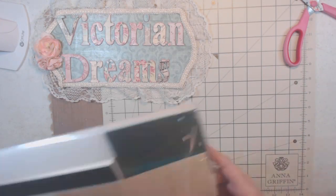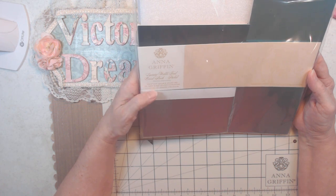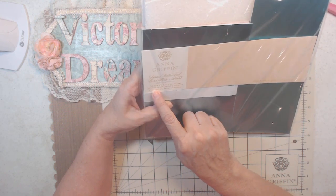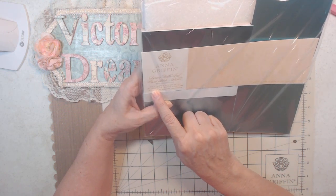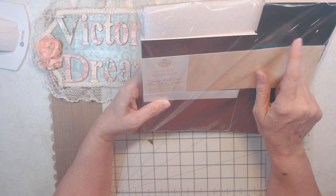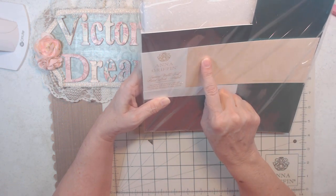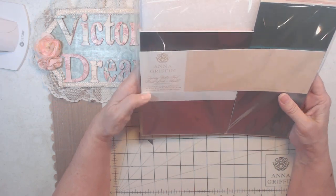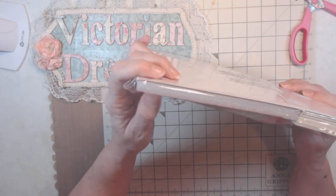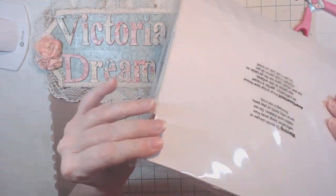I got my auto ship of the luxury matte foil — 36 colors in six by eight, and also four and a quarter by nine and a quarter. This is the six by eight — six colors, twelve sheets per color. See that foam she sends it in? I take that foam and use it as pop dots or dimensional things when I'm desperate.